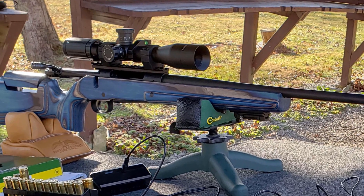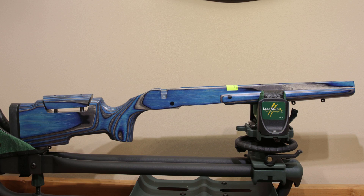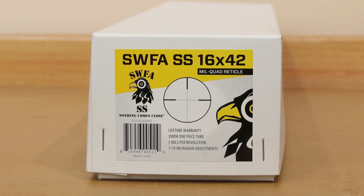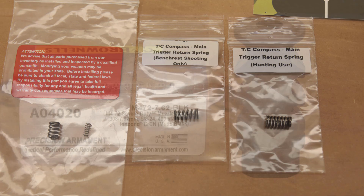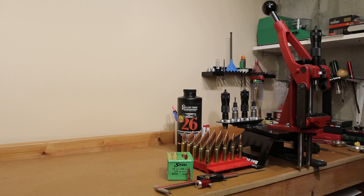We have replaced the plastic factory stock with a Boyd's ProVarmint laminated hardwood stock with adjustable comb height. We've added a 20 MOA EGW long-action scope base. We're using an SWFA fixed 16 power scope, mil-mil, currently wearing 30 millimeter Seekins Precision scope rings. It also has an SWFA bubble level. We've upgraded our factory trigger with an M-Carbo trigger spring kit and we're also reducing recoil with a Precision Armament M4-72 308 brake.